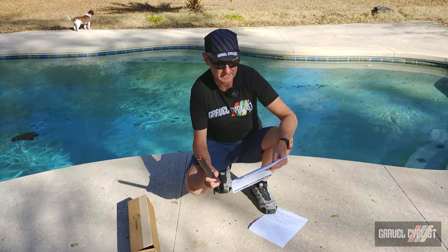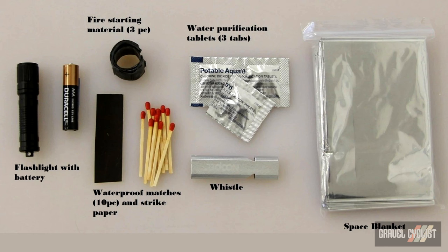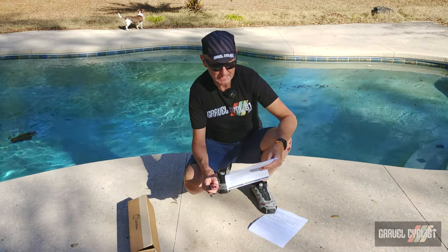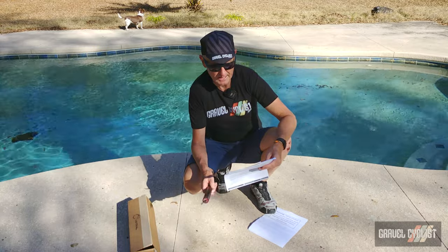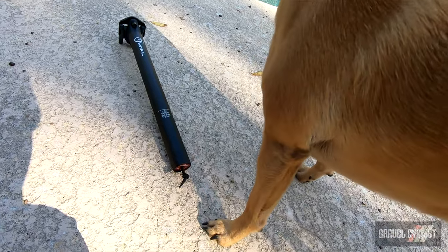Inside you have a space blanket. Space blankets are designed to reflect your body heat back towards you — it's not an insulating layer, but it'll keep you warmer than without. There's also a mini flashlight — minimalistic, but it can help you navigate, set up camp, or move about at night time. There's also a whistle, useful for drawing attention to yourself.